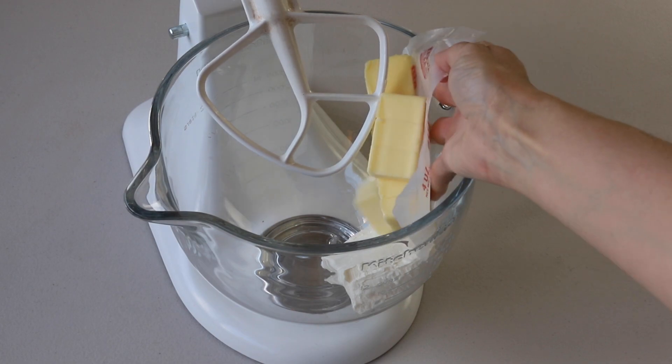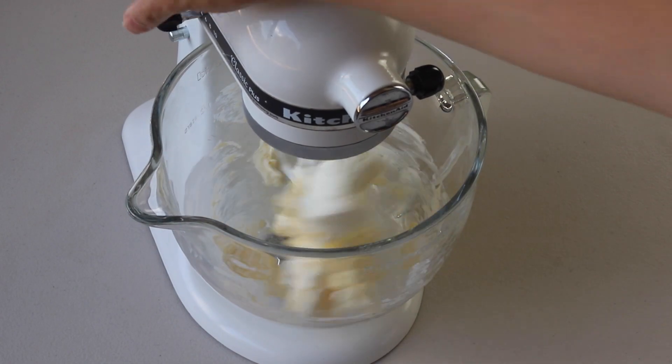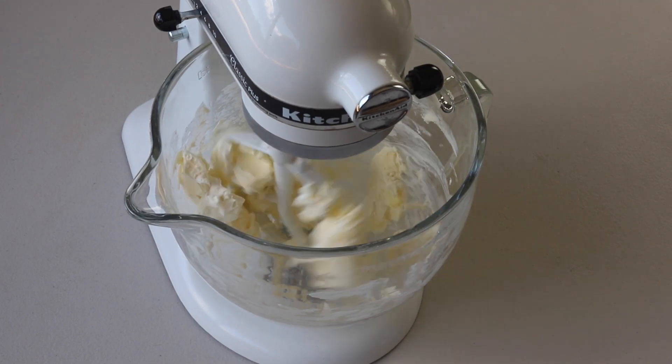While the cupcakes cool down, we're going to make the salted dulce de leche cream cheese frosting. Start by beating the cream cheese and butter together with an electric mixer on medium-high speed for about four minutes.